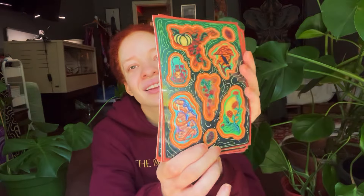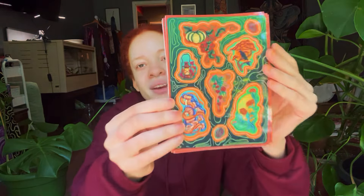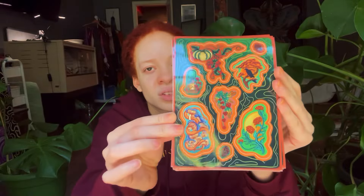They look so awesome and I'm very, very happy. So we have the mugs, we have the stickers, we have the prints — I'm feeling really optimistic for the sale.